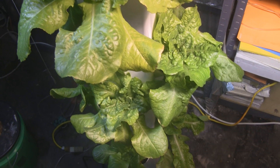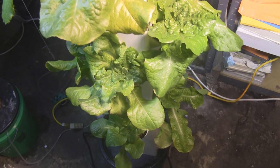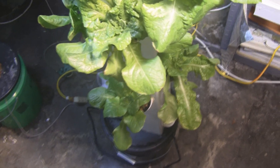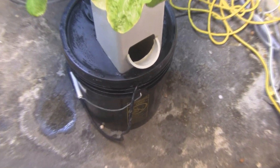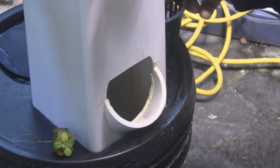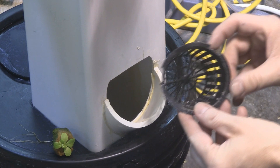I staggered the days of planting the seeds so that I wouldn't have 12 heads all ready to go at once. Down here at the bottom I'm going to plant a new one today and I'll show you how I do that. Let me show you the way I put these net pots in.